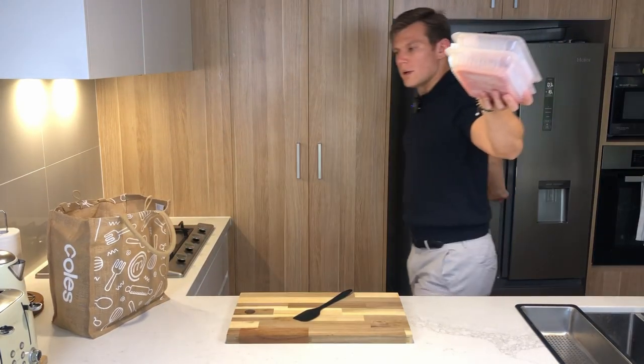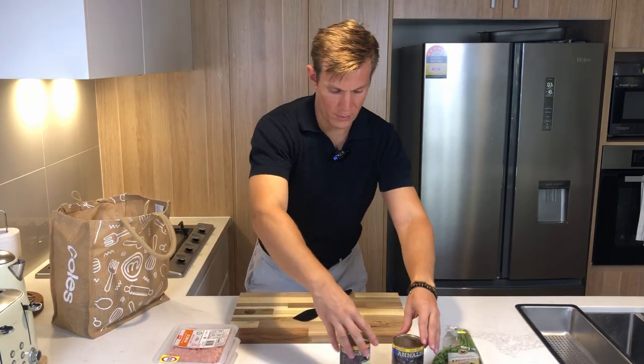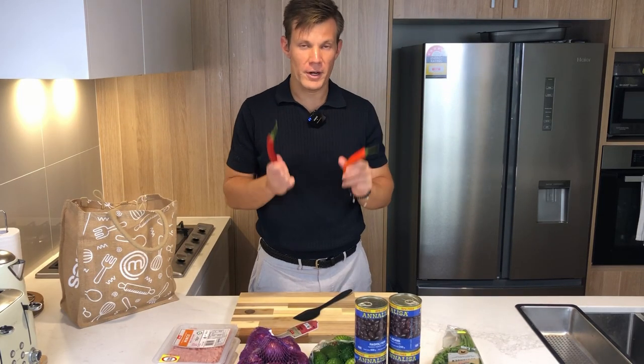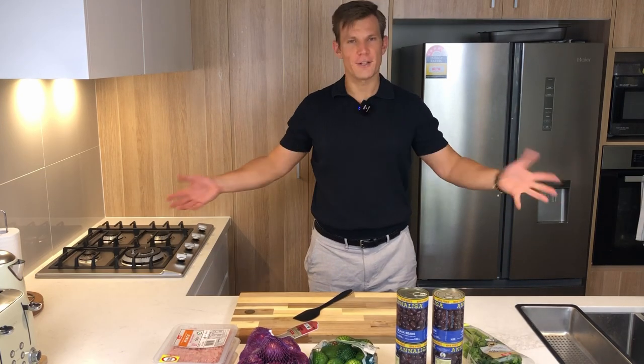All right, what's in the bag? One kg of chicken mince, some fresh coriander, four cans of black beans. Not going to need all of these onions or all of these limes. Got some tomatoes, two chilies — these are probably really mild. I love spicy stuff, but you guys use however much you want. So let's get stuck into it.